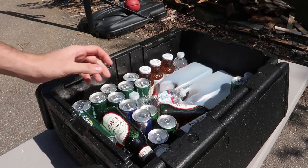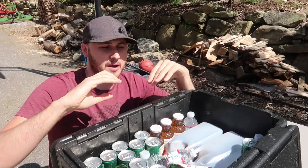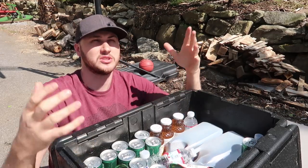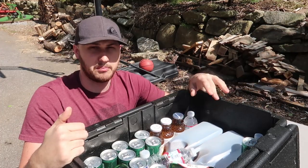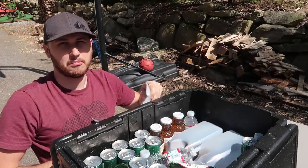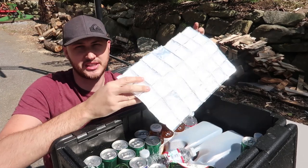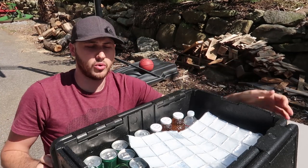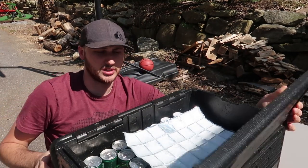I'm actually pleasantly surprised. I thought after two hours without ice the ice cream would completely turn to liquid — it's really hot outside and it was sitting in the sun and it barely melted. The table is very hot but because the cooler was closed it retained the cold, just like they said. Not bad at all. What I would do to make it even more efficient: get a nice flat ice pack — even though they advertise you don't need ice — to keep everything ice cold for much much longer.